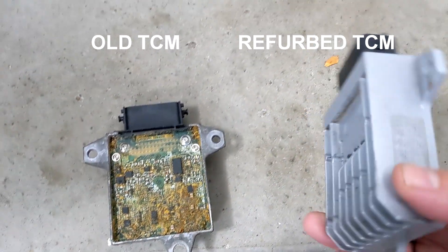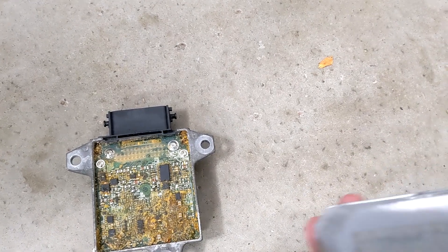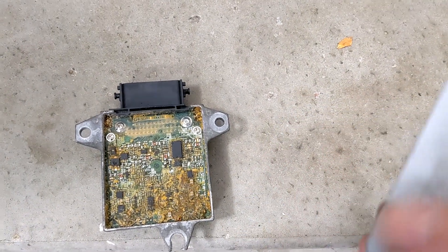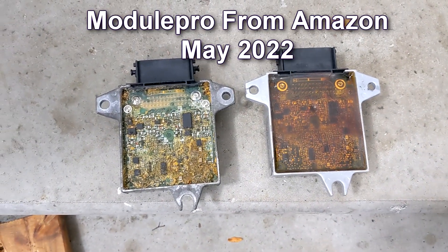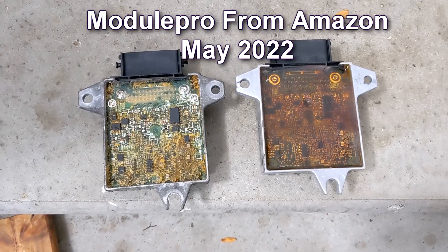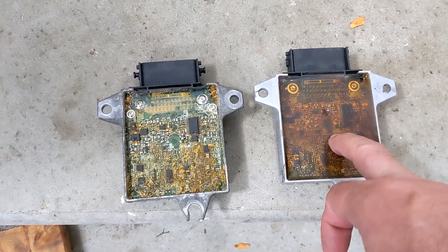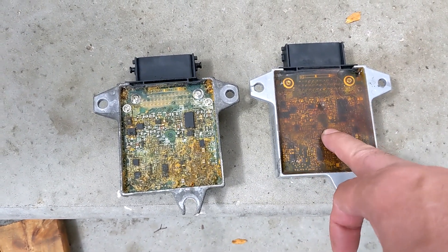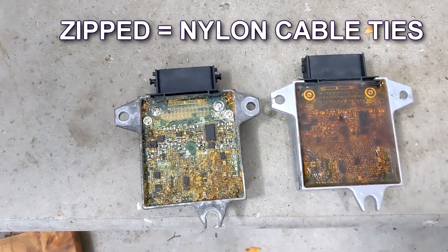I had the guy that refurbed it put the sticker there, but that's totally worn out. I'll edit the video and post the name and the exact date I got it. So that discolored over time. I did not hook it back up on top of the TCM, on top of the transmission case — I zipped it to the brake line on the firewall.